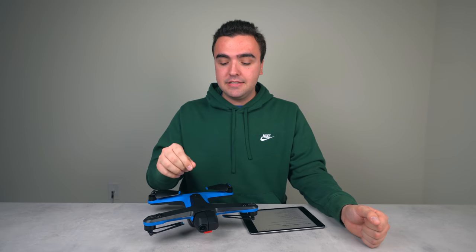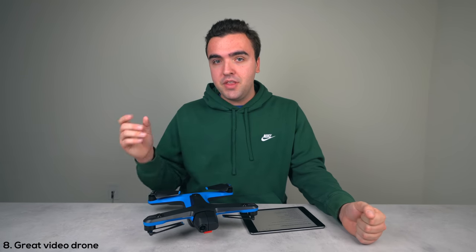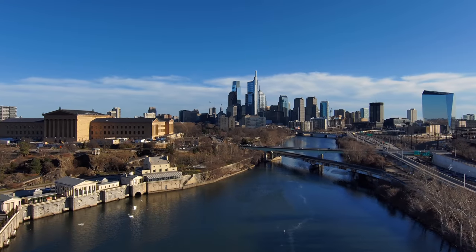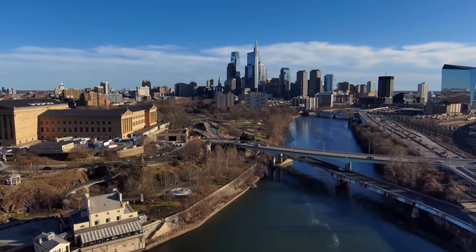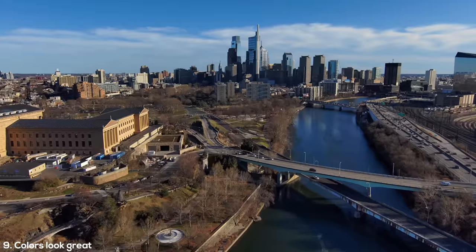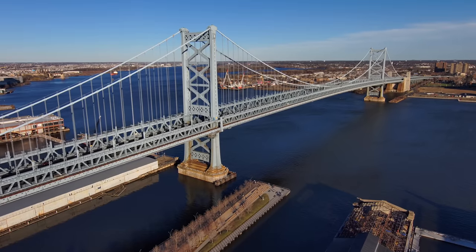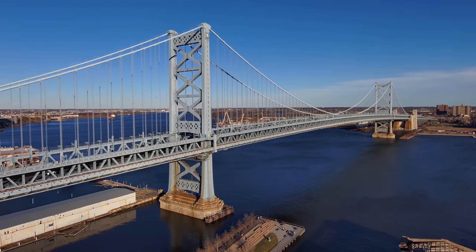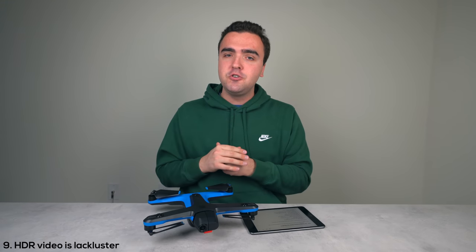The eighth thing is that the Skydio 2 is a great video drone, but photos not so much — I'm not that impressed with the photo files. The video files that come out on the other end look great though. This brings into the ninth point: it shoots 4K video at 60 frames per second and has phenomenal colors. I've flown it manually getting great shots of the Ben Franklin Bridge and the art museum in Philadelphia, and it handles different lighting situations very well.